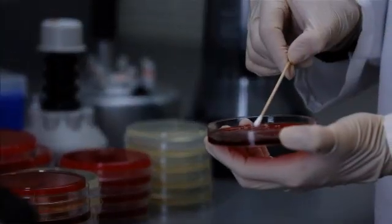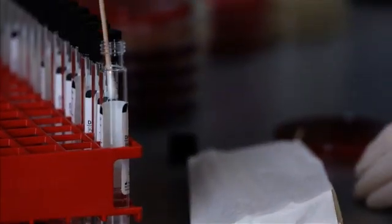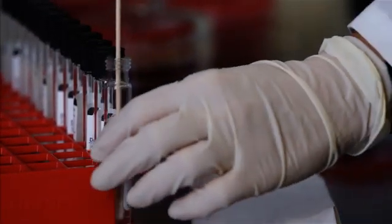Prepare the 0.5 McFarland turbidity broth by emulsifying several colonies from a pure culture plate. Use the suspension within 15 minutes.